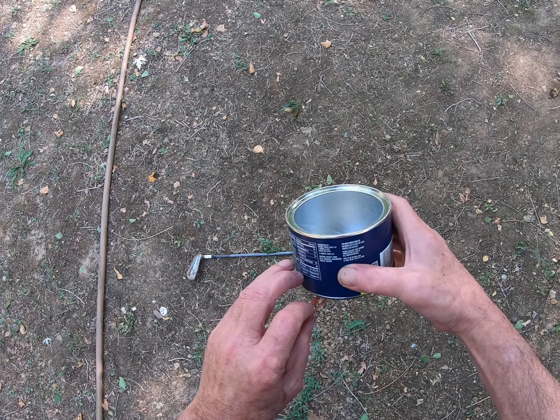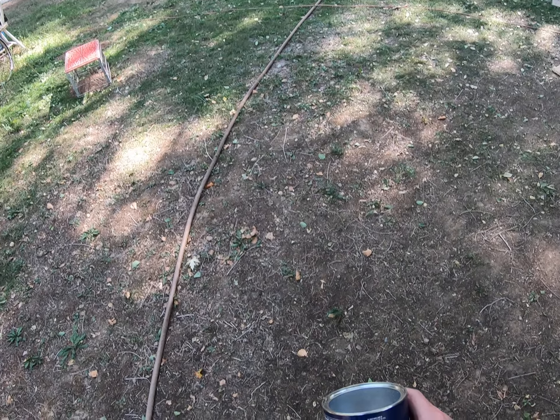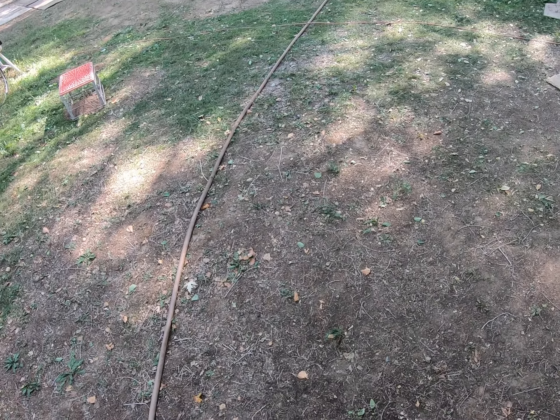I put this golf club on the ground so I can measure how far this thing flies. Let's see what happens. Got it — oh shit!